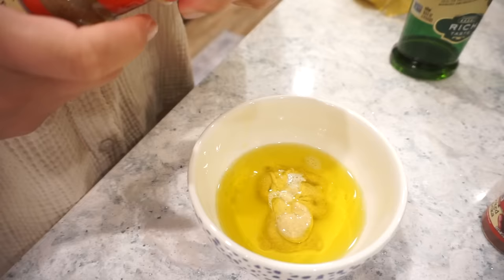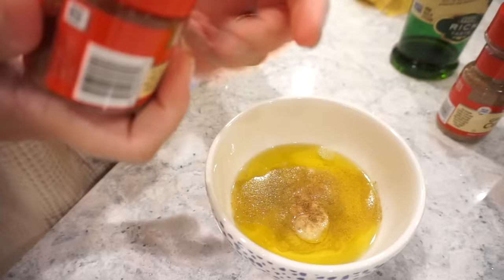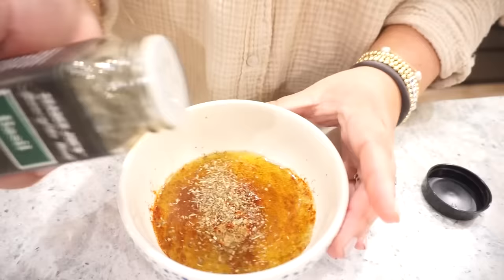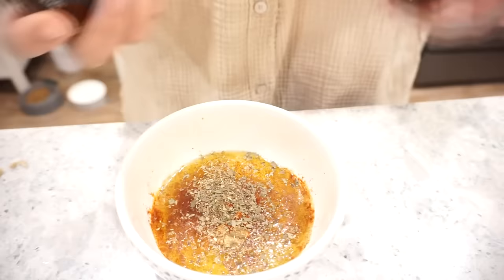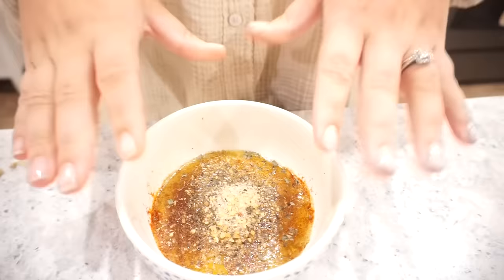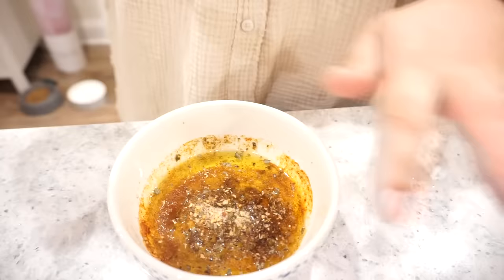For seasonings we're adding ground cumin, smoked paprika, oregano, dried basil, salt, pepper, and garlic. You can add onion powder too if you'd like. To balance all the garlic, citrus, and savory flavors, we're going to add a little bit of sugar. Then last but not least, I'll use my microplane to grate fresh garlic right into the marinade.